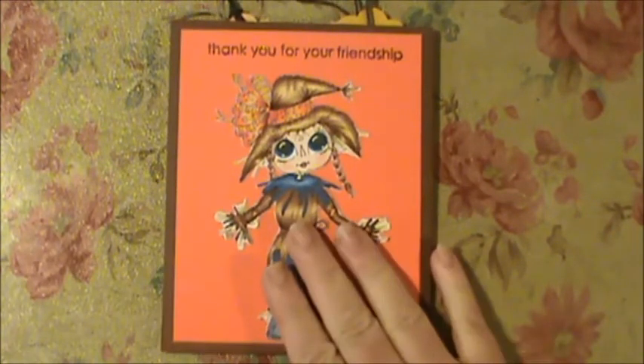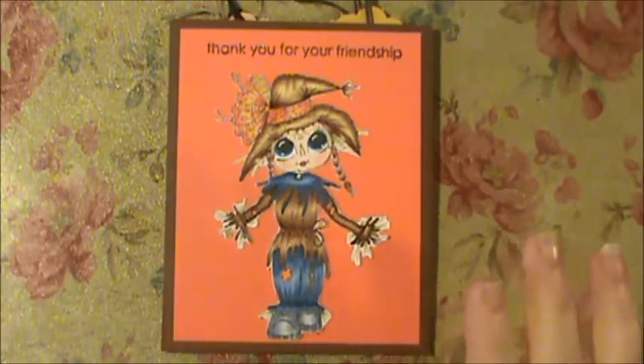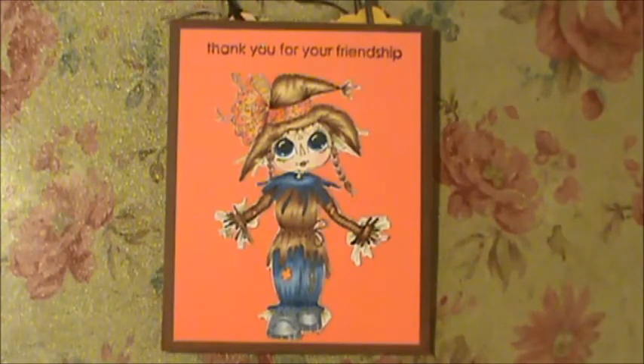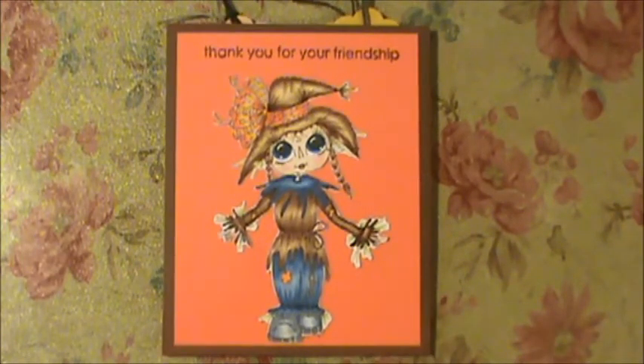I hope you guys like this. If you like Sherry's image, I'll put a link below to her store. Give it a thumbs up if you like the image — let Sherry know you think they're as cute as I do. I'll also put links for all of the design team members so you can go check out the other projects they made. These ladies are so talented they make me feel like an amateur.